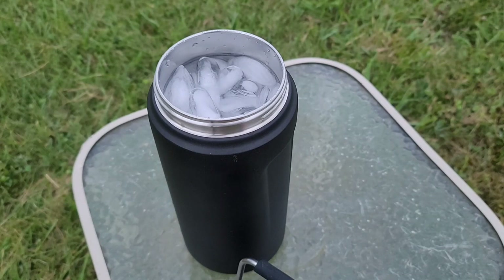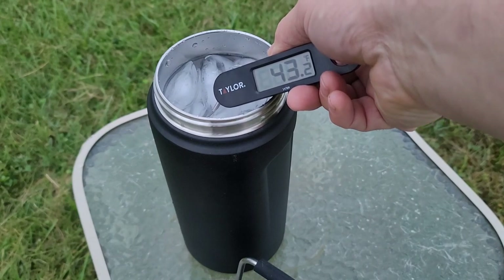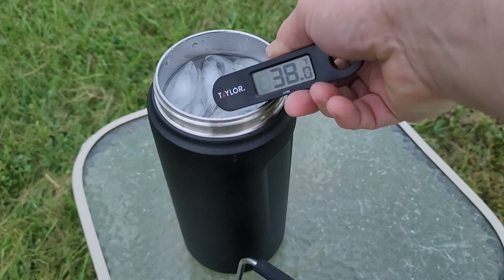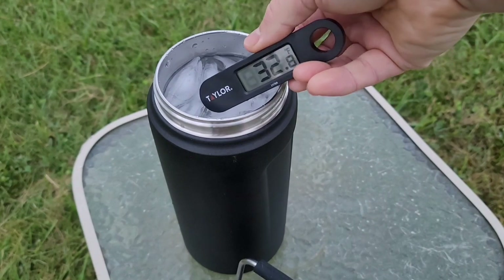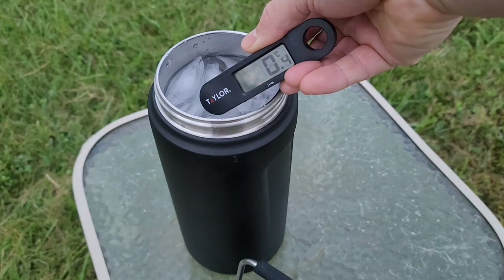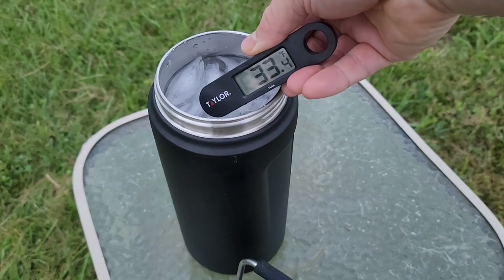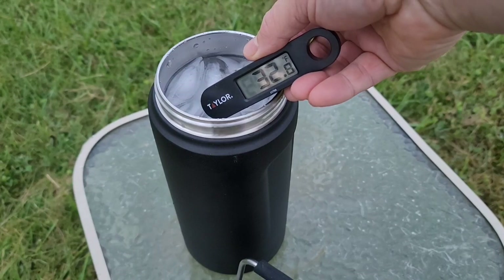Here we have our bottle bottle full of ice and water. This tells us it's supposed to keep cold for 48 hours, so we're gonna leave it out here in the sun. Looks as though we're right around 32 degrees — that's probably just because of the ice that's in there. So zero degrees Celsius, about 32 to 33 degrees Fahrenheit. We're gonna put the lid on and leave this sealed here for the next two days.